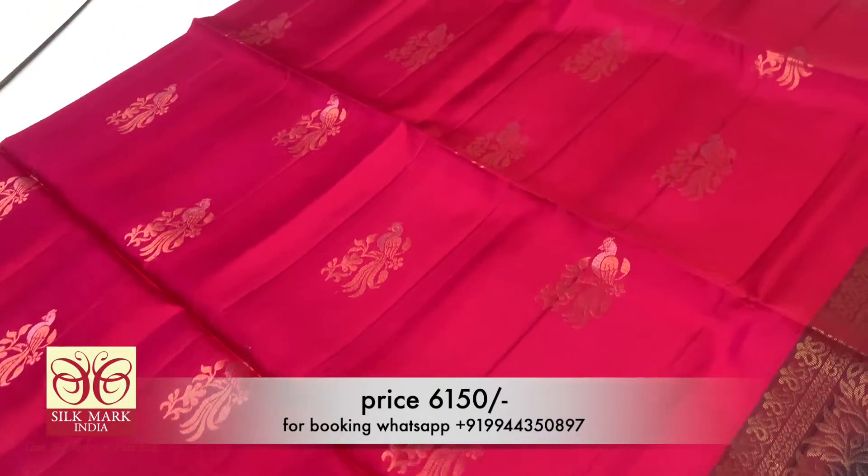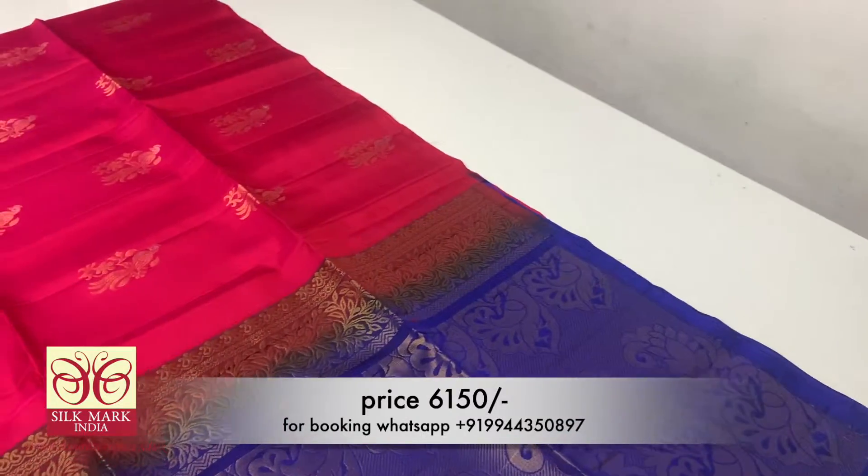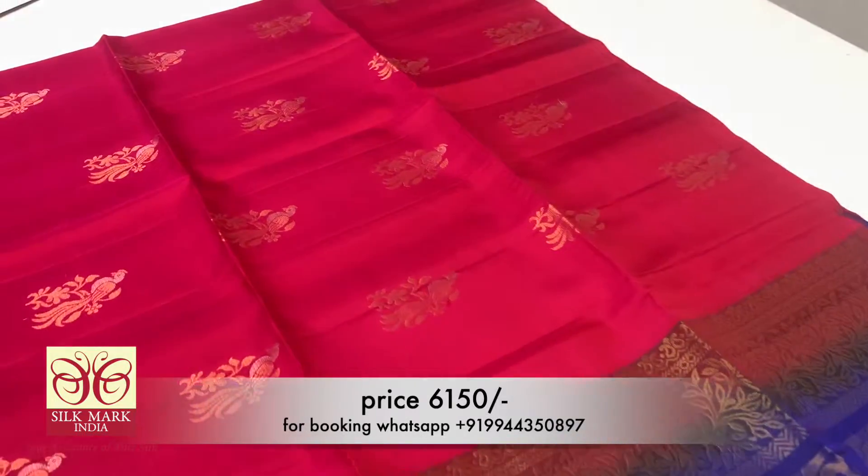You can purchase this sari. Subscribe to our channel and we will see a lot of new collections in this video.